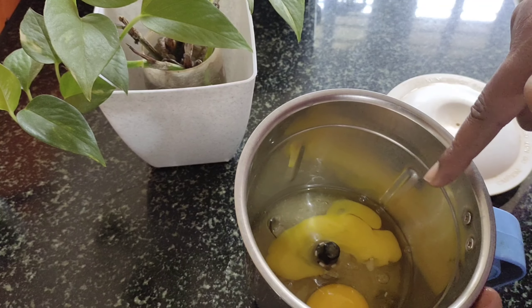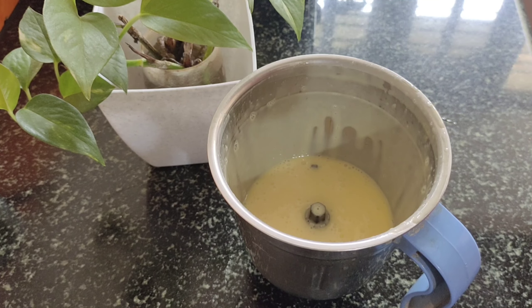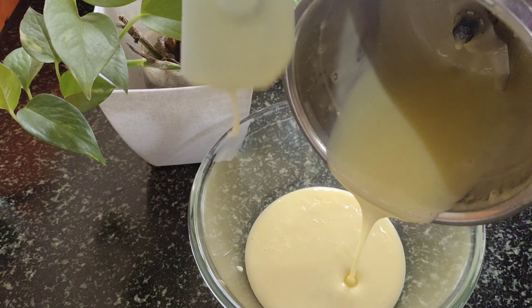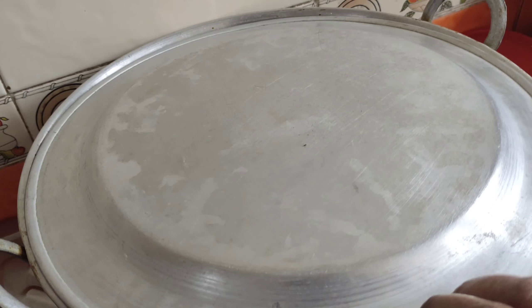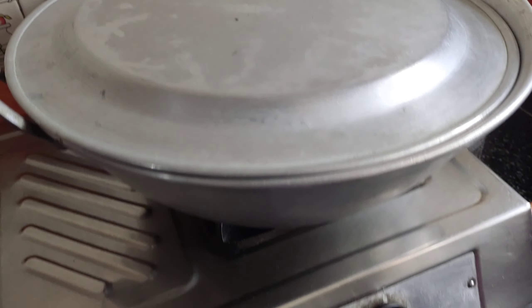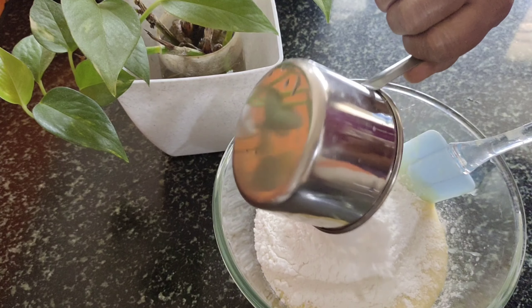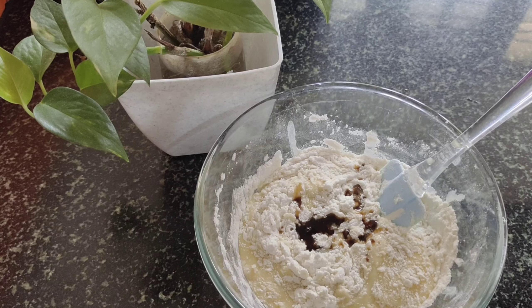Let's blend the cake batter. Let's mix it in the middle. You can use the lid to cover it on a low flame. You can add the batter and some vanilla essence to the plate, and add some vanilla essence to it.